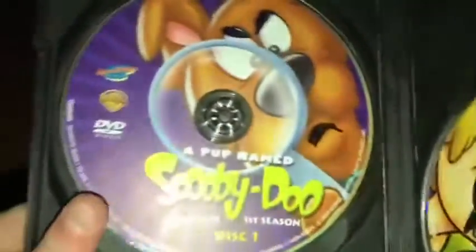Scooby-Doo complete first season — as you can tell, I drew faces on the discs, unfortunately. That was way back when I did this. Scooby-Doo Where Are You, Scooby-Doo in Two collection, the live action movies — and it has a double-sided disc.